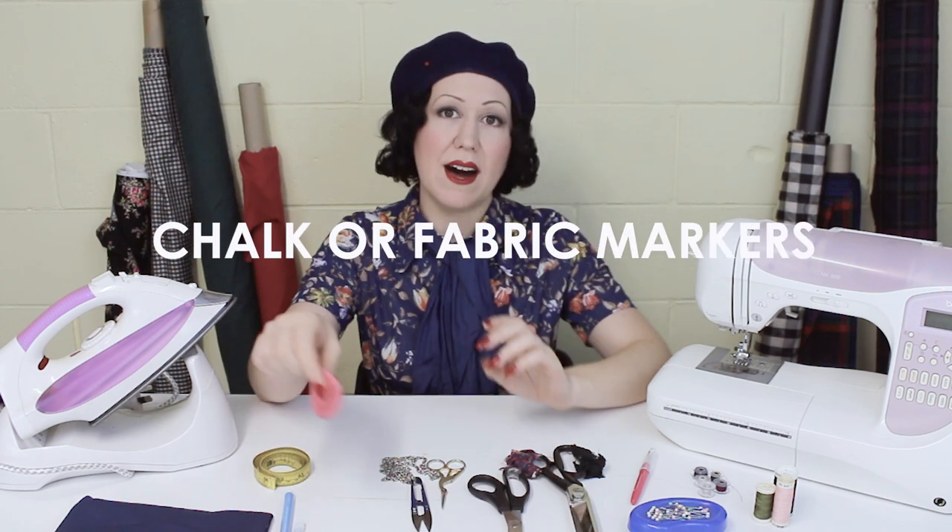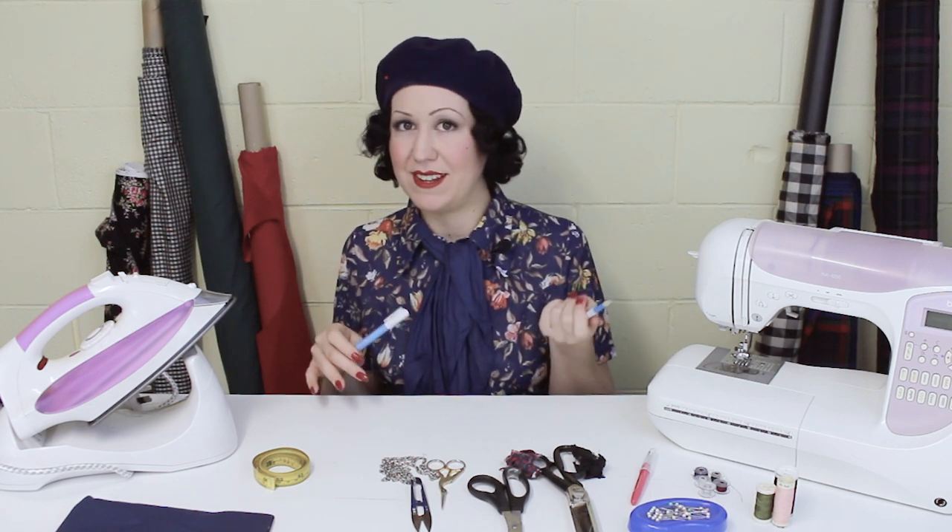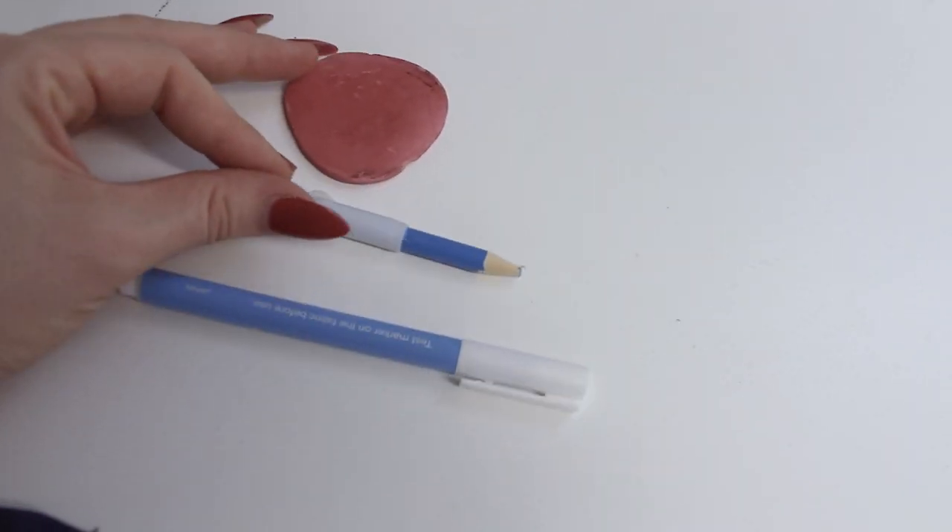You will need something to mark your fabric with. You can really choose — just something to get started. It could be tailor's chalk, chalk in a pencil, or a fancy marker-style pen that erases with water. Whatever feels comfortable. Just make sure it's something made for dressmaking and fabric so that it will remove cleanly and not stain your beautiful hard work, as a regular marker or pencil is going to stain your fabric.